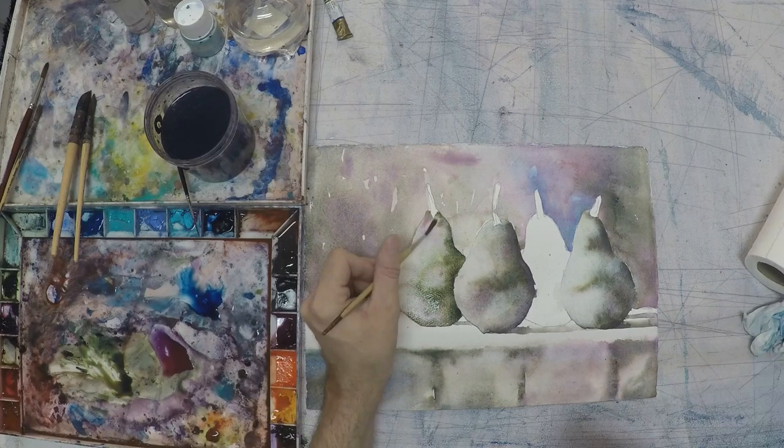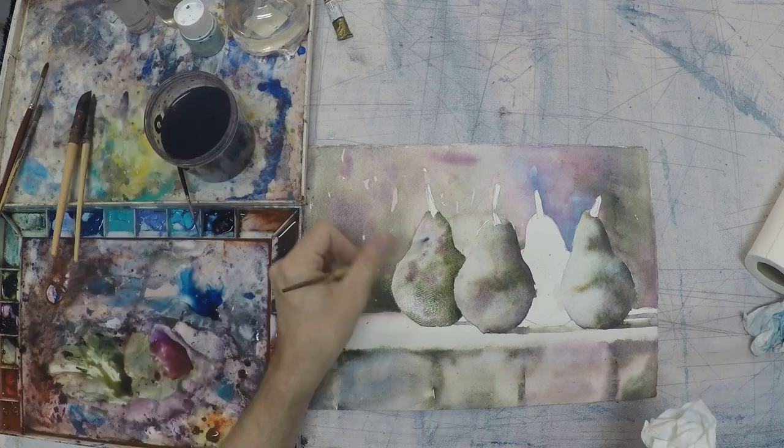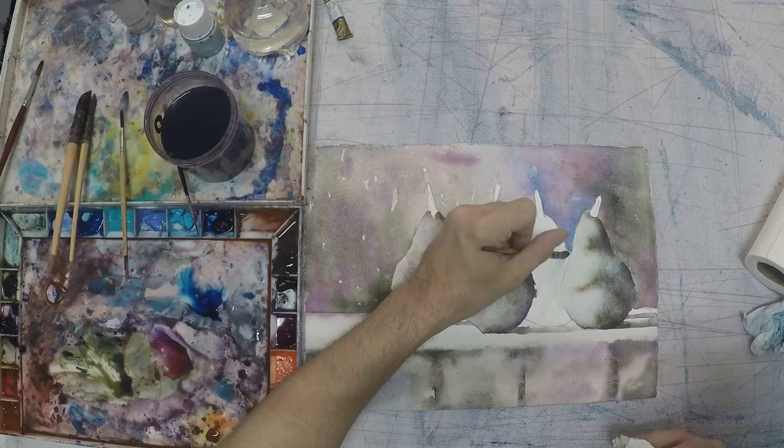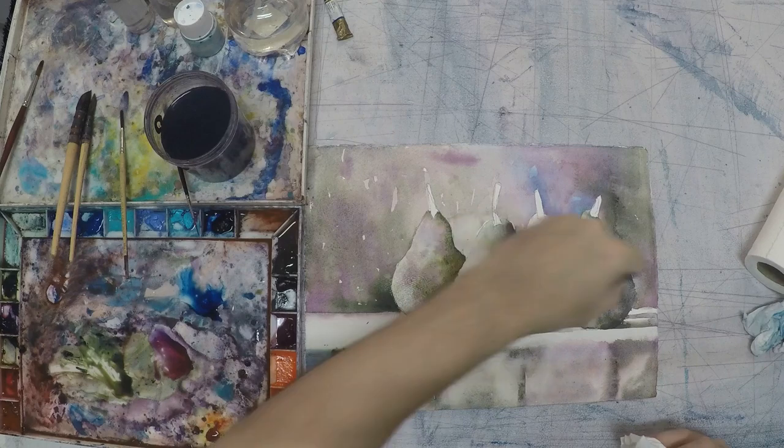Notice that the pear on the left is already a little bit wet. I'm going to start dropping some color into it — a little bit darker color — and let the colors blend on the paper. I'm going to go back and dry off a little bit of the areas with a thirsty brush here in just a second.